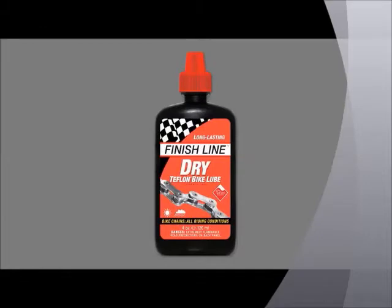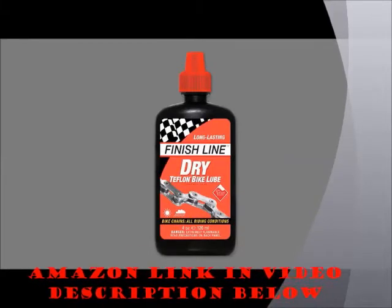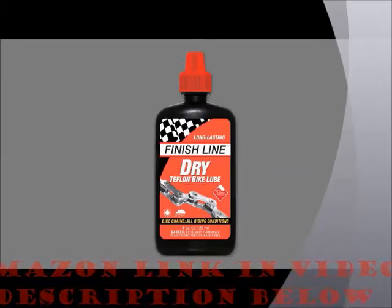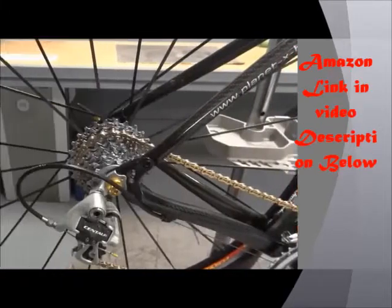Finish Line Dry Lube with Teflon Fluoropolymer was the industry's first ever dry style lubricant and continues to be the industry standard. Dry Lube is perfect for on and off road riding, especially in dry, dusty, dirty conditions, while providing excellent coverage in wet weather. Dry Lube sets up dry to provide incredible drivetrain efficiency without attracting an excessive amount of contaminants, leaving you with a clean and smooth running drivetrain.